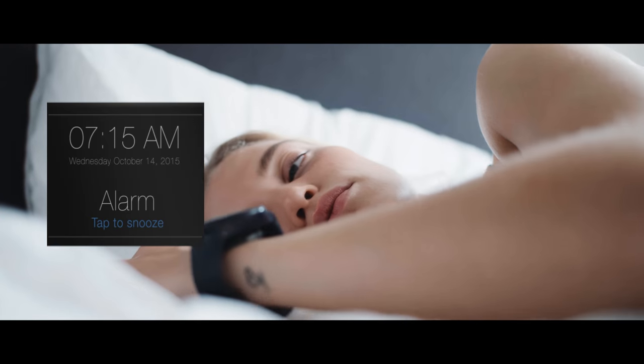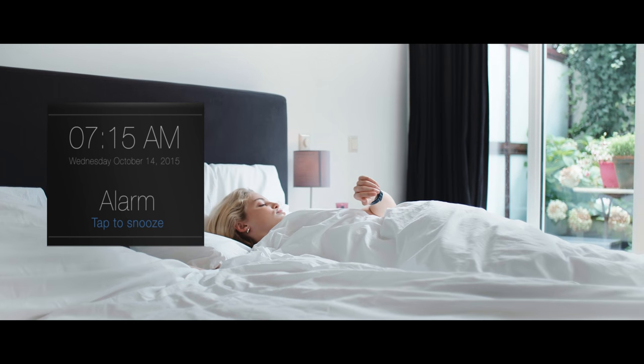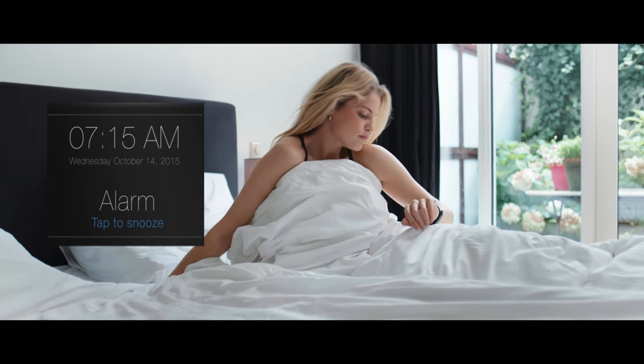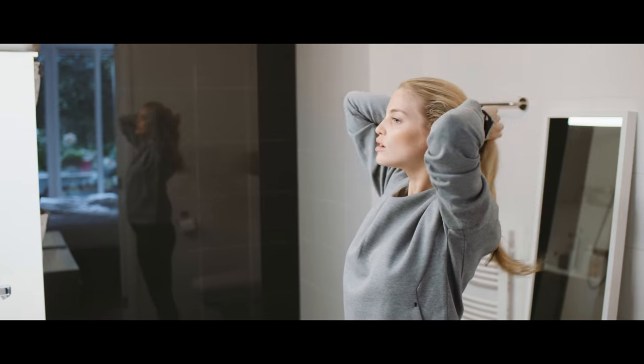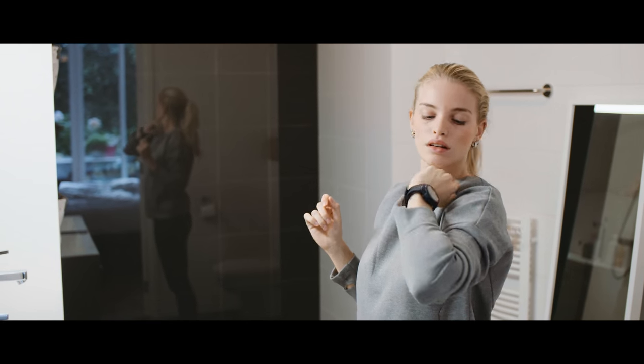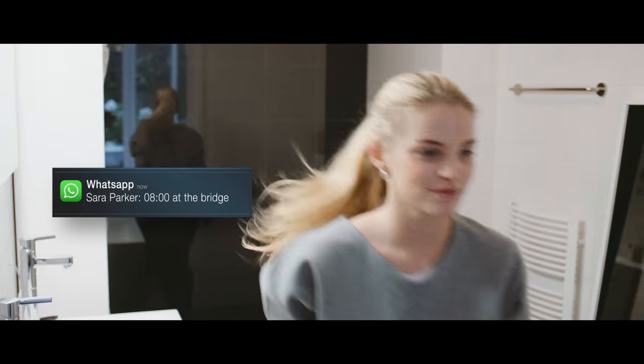Good morning. Trivoli brings all your notifications to the watch you love, without cramping your style. You can set your own color and vibration pattern for each notification for easy recognition.